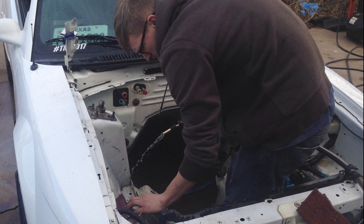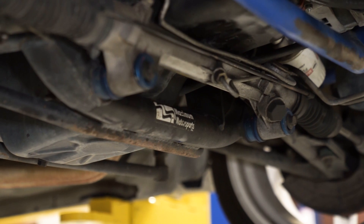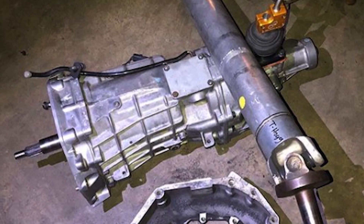While we were getting the engine put together, I started acquiring parts for the Coyote Swap — got long tube headers, control pack, tubular K-member. I got a really good deal on a T-56 transmission; it came with the driveshaft, the shifter, and flywheel. After I acquired all the parts, it was finally time to start the swap.